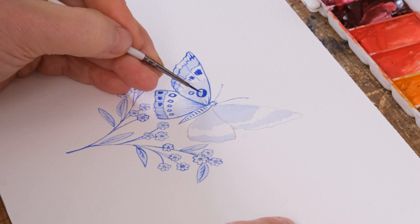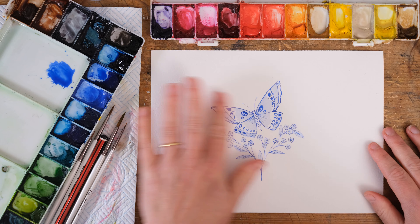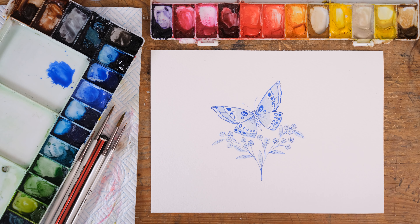I'm just sort of making it up as I go along and I'm happy with that, so I'm now going to replicate that on the other side. And there we have the finished lovely little simple Delft butterfly.